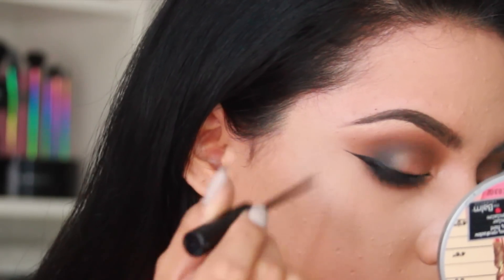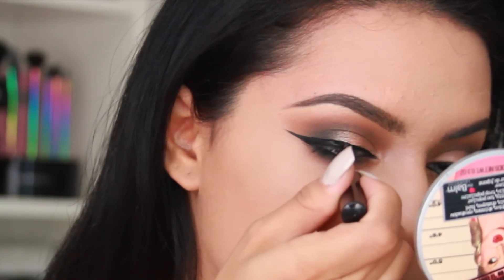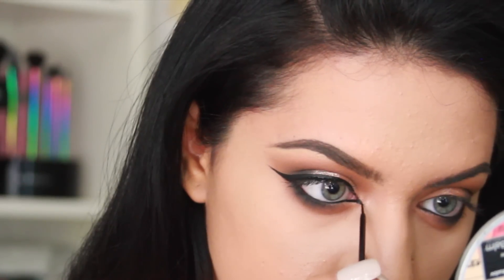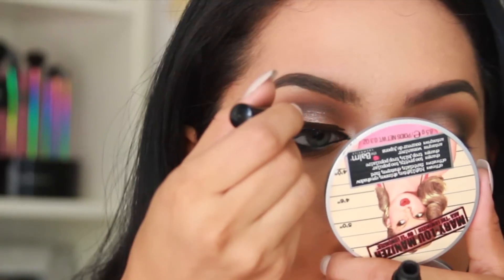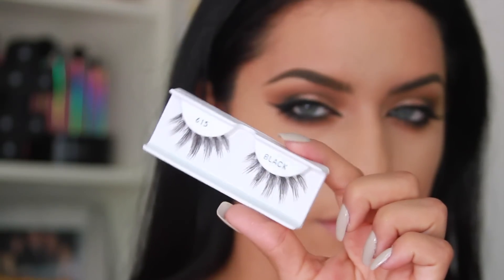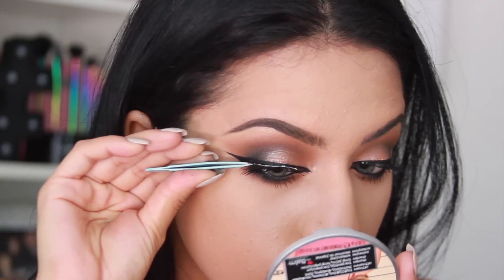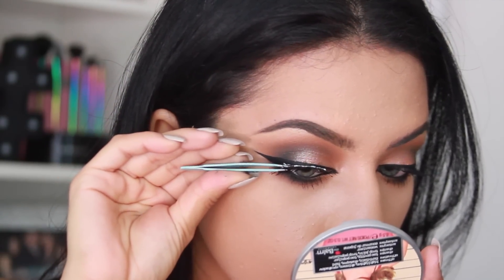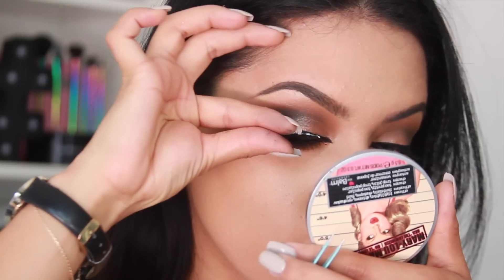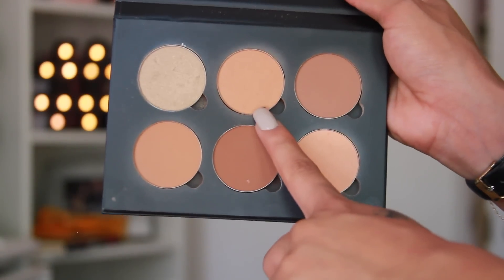With the inner corners, I extend the liner past my tear duct to get a really dramatic cat eye look. For the lashes, I chose my Salon Care 615 style. The lashes Kylie has in the pictures are actually a little fuller and straighter, but this was my last pair so I had no choice. Something a little bit fuller would be ideal if you have more options.